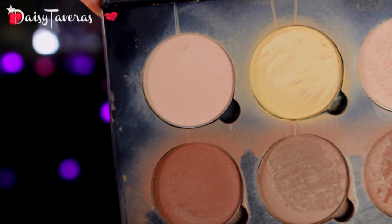Today for under the eyes concealer, I'm going to use the MAC Pro Longwear. To set under the eyes, I will be using the Anastasia Contour Kit and I will be using this banana powder.